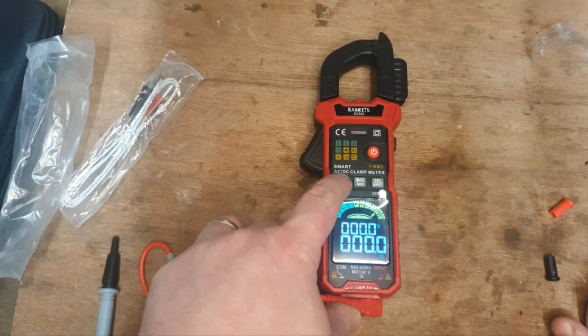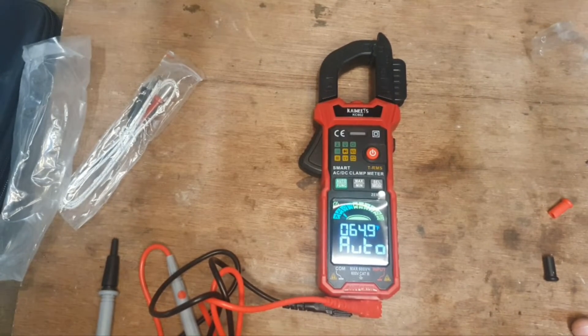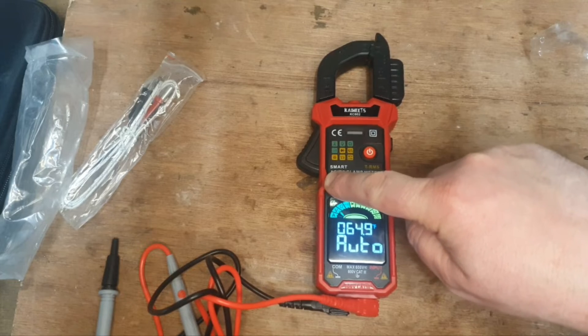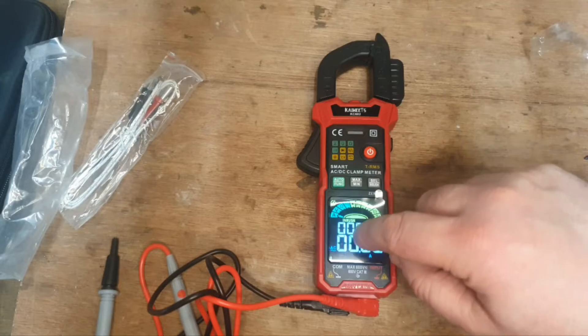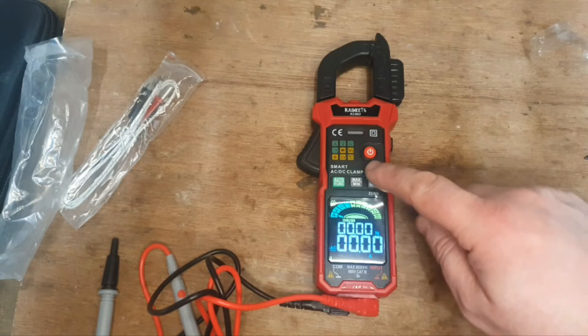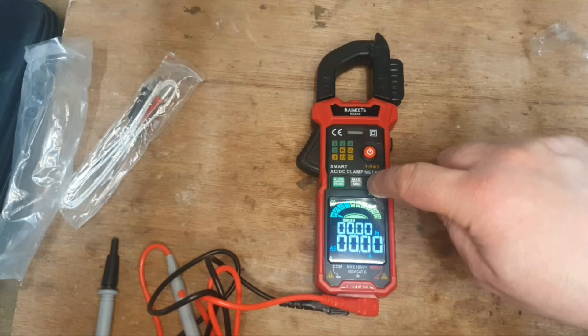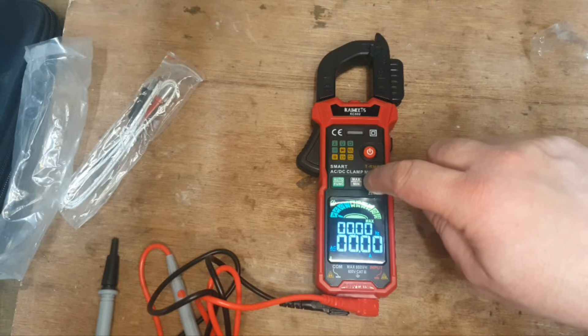This meter has a hell of a lot of functions for a great price. For a serious DIY man or weekend warrior like me, I won't use all the functions. There's something called inrush — AC and DC inrush — which is to do with testing motors, but I wouldn't be using that. There's AC and DC for the amps, min/max, and all sorts of things you can do with this.